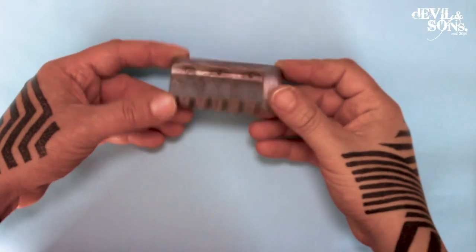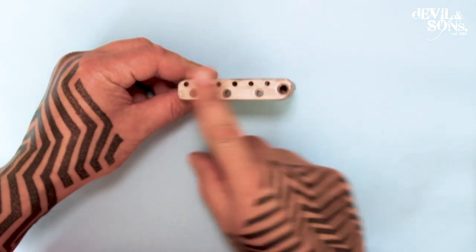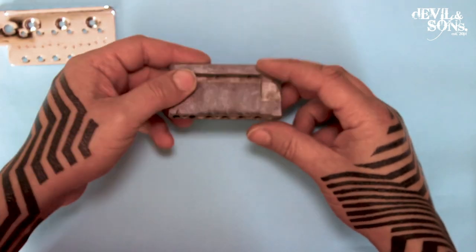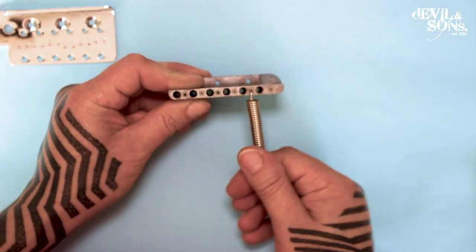Here we have the sustain block. This is the part that isn't really visible on the guitar because it's inside the guitar, inside a cavity. But the top part here makes contact with the part of the bridge you do see. The bottom part has holes in it — some of the holes are for the springs to go into like this, and we'll talk about the springs a bit later.